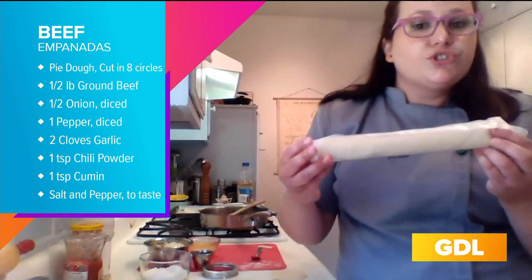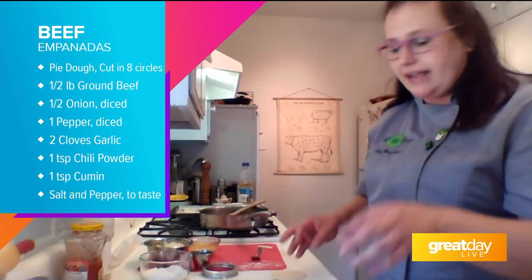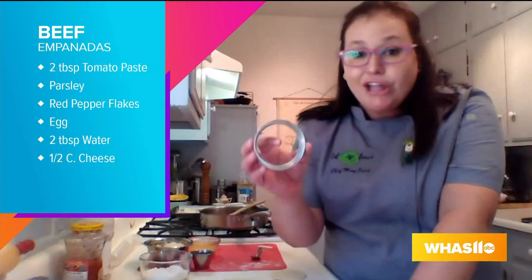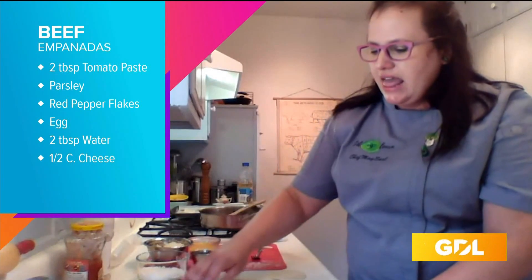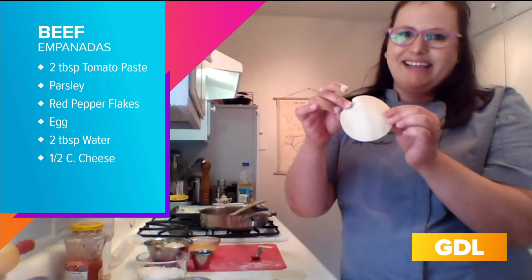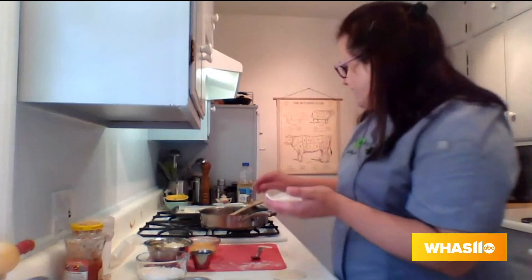Earlier this morning you hosted a virtual cooking class for the Floyd County library and you made these empanadas. So let's start with the dough. All I'm using is store-bought pre-made pie dough — it comes in those plastic containers, two to a pack. I'm using a mason jar as a cutter — it could be a cookie cutter — and I'm just flouring it a little bit. I'm cutting — I get about seven out of one sheet of dough — making little round pie dough circles. All I'm doing is pinching them around to make them a little bigger so they can hold our stuffing.